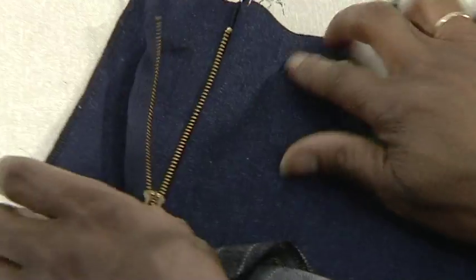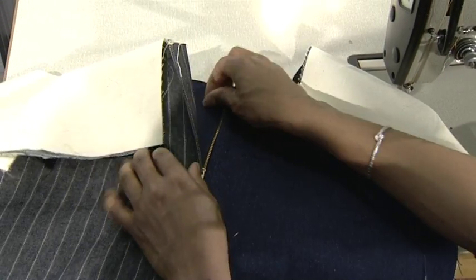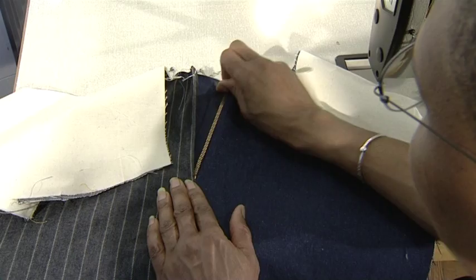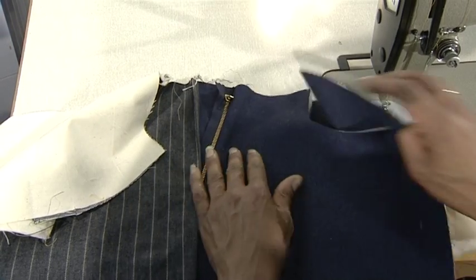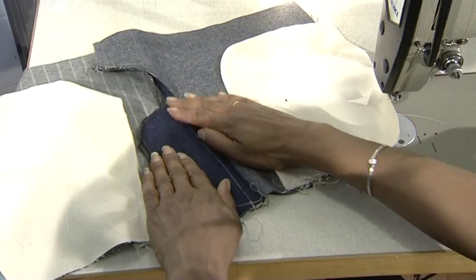Here you can see the zip guard in place with the zip on the left side of the garment. No visible stitching can be seen where the zip is inserted. However, when the garment is seen on the wrong side, two visible stitch lines are apparent.